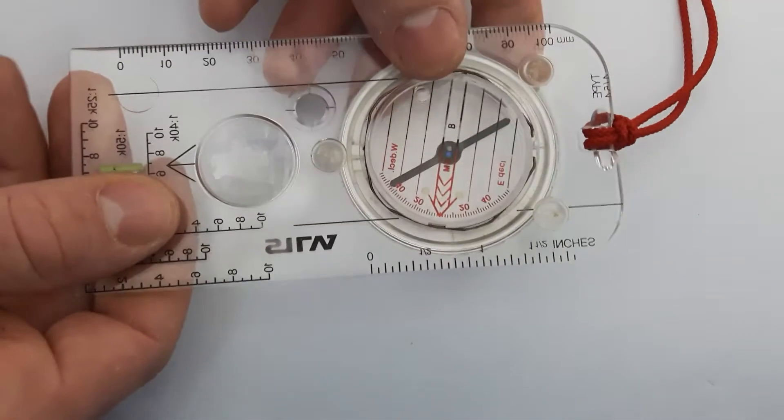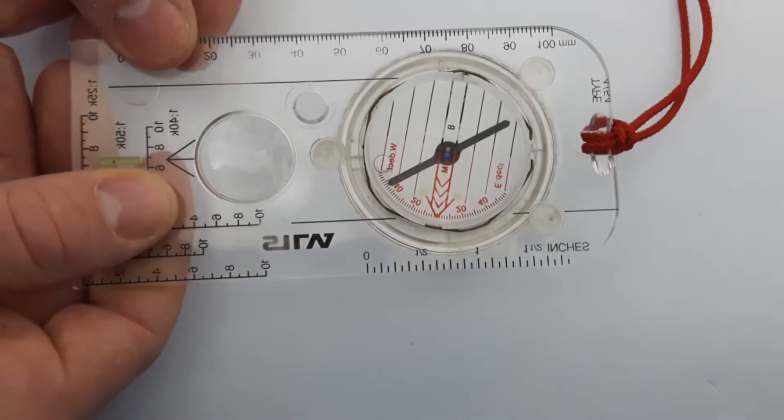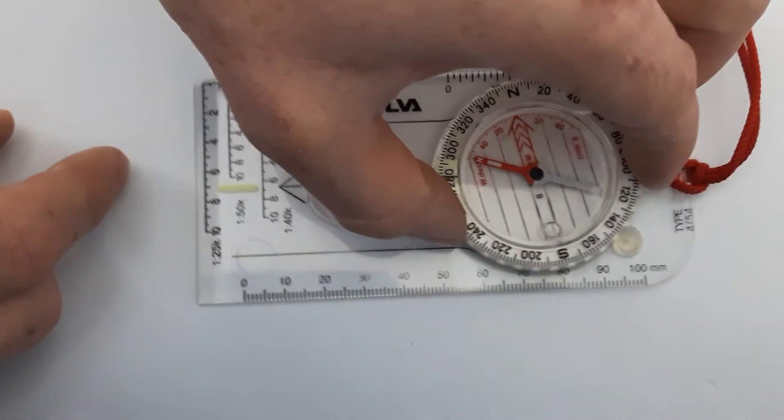If we flip it over, on the base plate you have one, two, three small feet known as compass feet or base plate feet. They're just little grips so that when you sit it on your map it doesn't slide about, giving you grip when you're taking bearings and working with the compass.